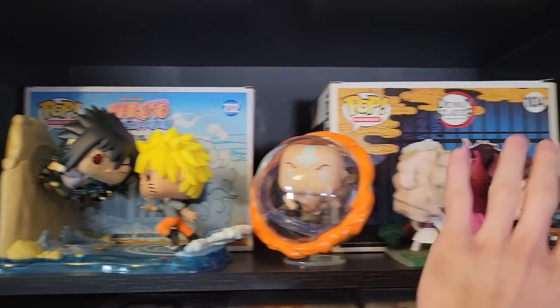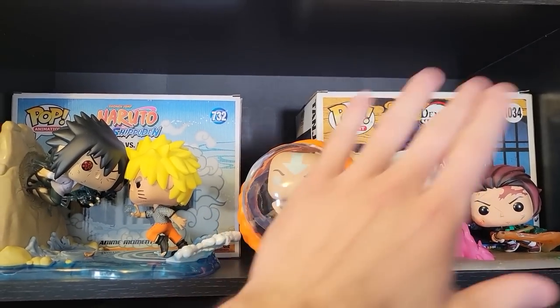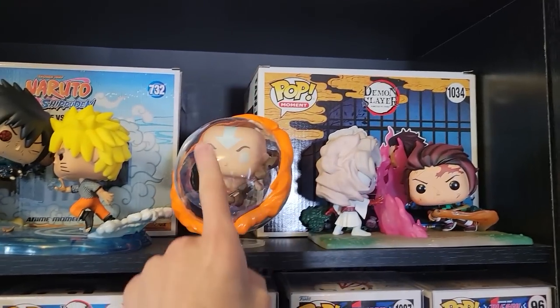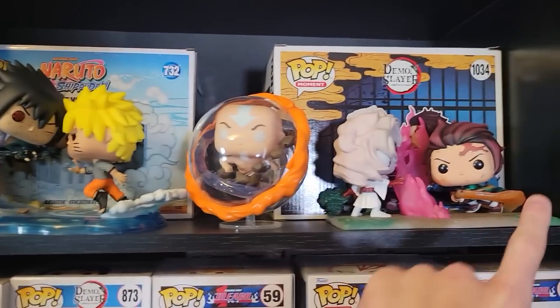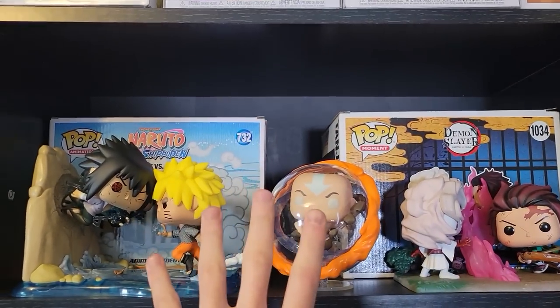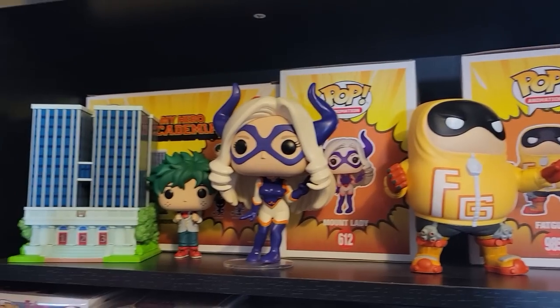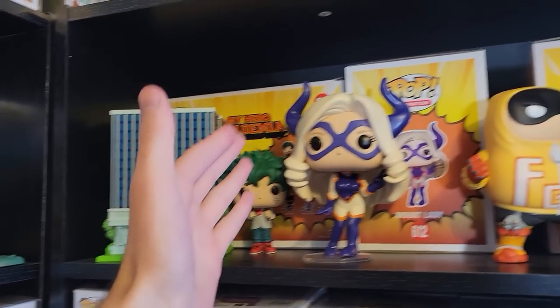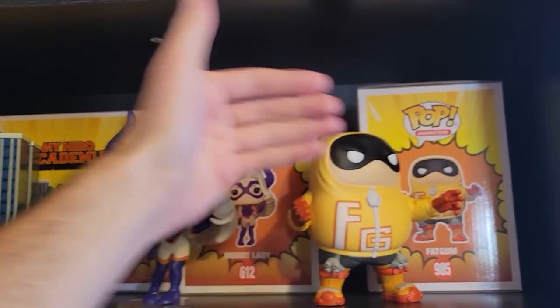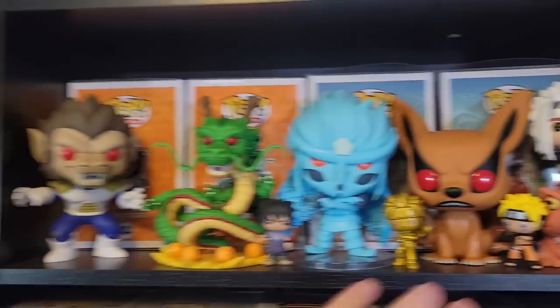It takes up a lot more space than you think. Taking them out of box would actually take up less space, but it depends how you display them. Usually with my shelves I can fit six six-inch pops, but as you can see I have all my six-inch pops up here, ten-inch pops up here, and I can only fit one supersized six-inch pop and two Pop Moments instead of six six-inch pops. So I just lost a bunch of space there.